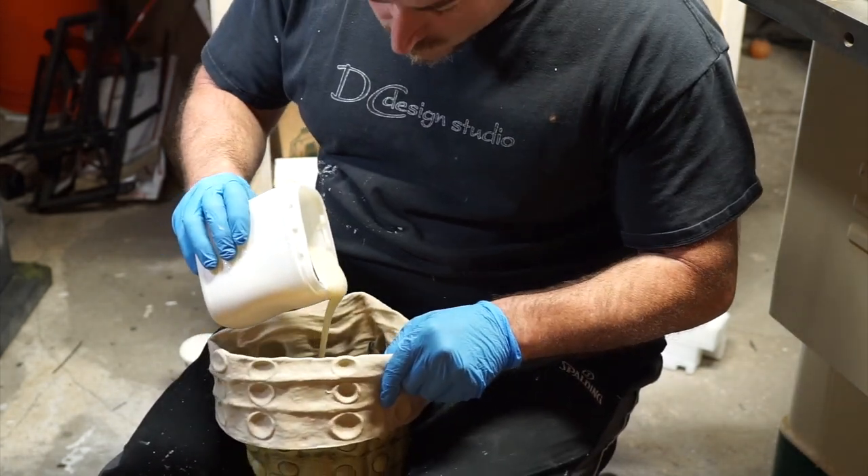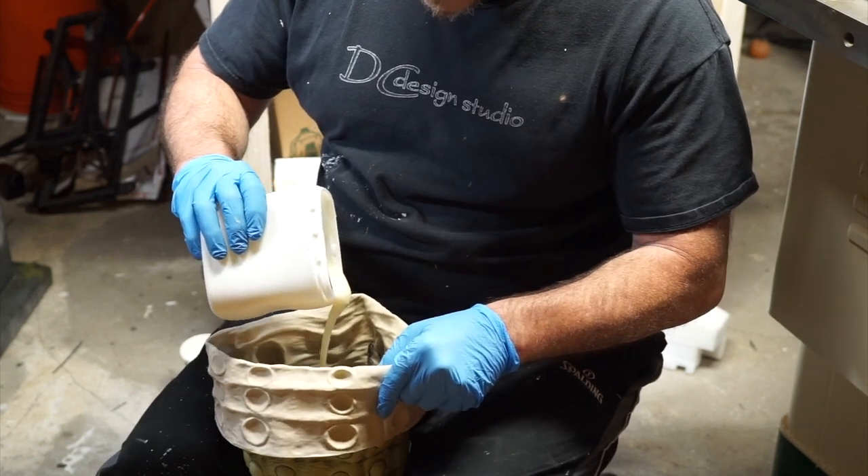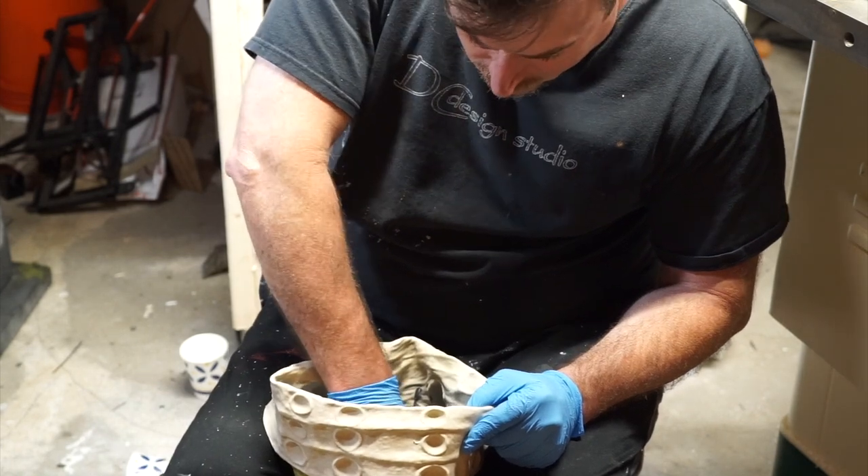Once it's mixed, you want to pour it directly into the sock puppet — I had it pinned between my knees. Then you want to insert the PVC pipe.